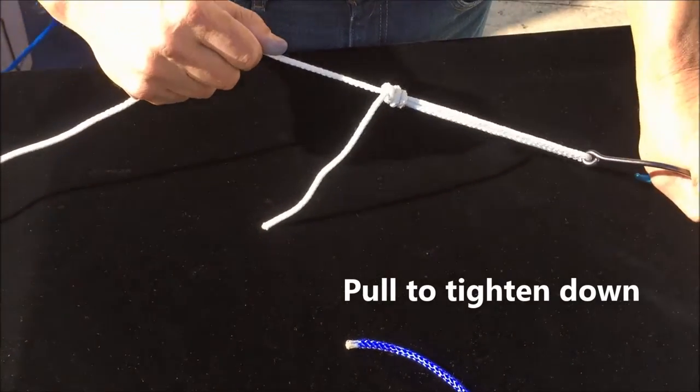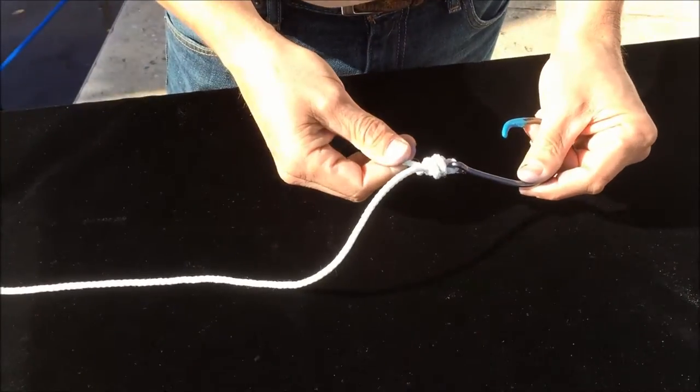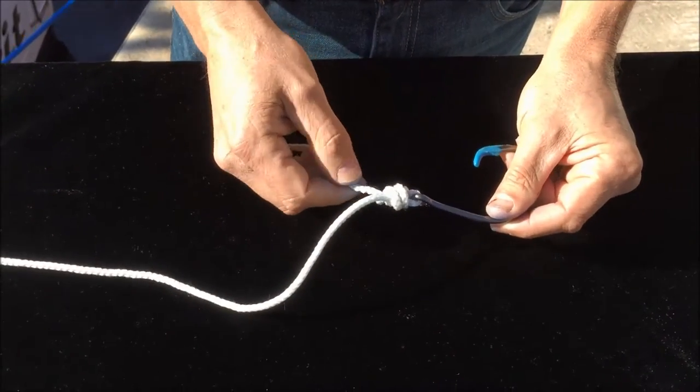Tighten that down like this — it pulls to the hook and tightens up — and then trim off the tag end. It's an excellent knot for all types of line material.